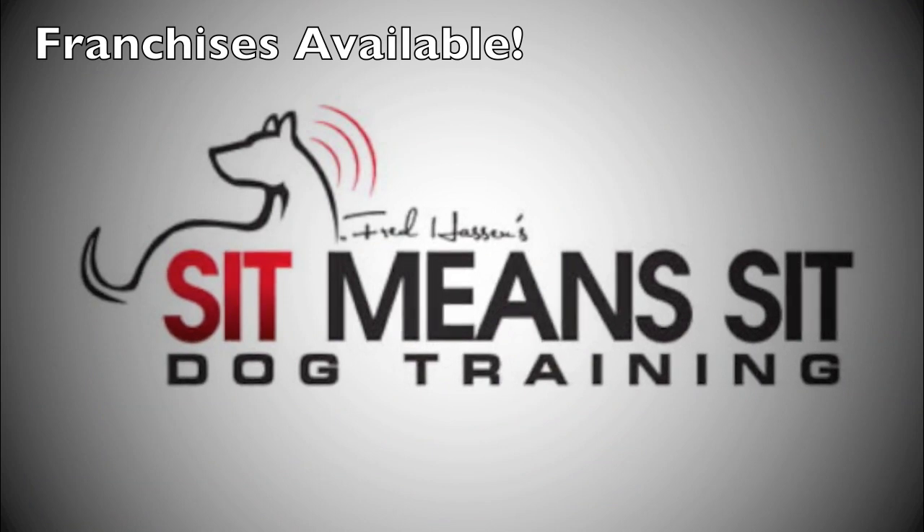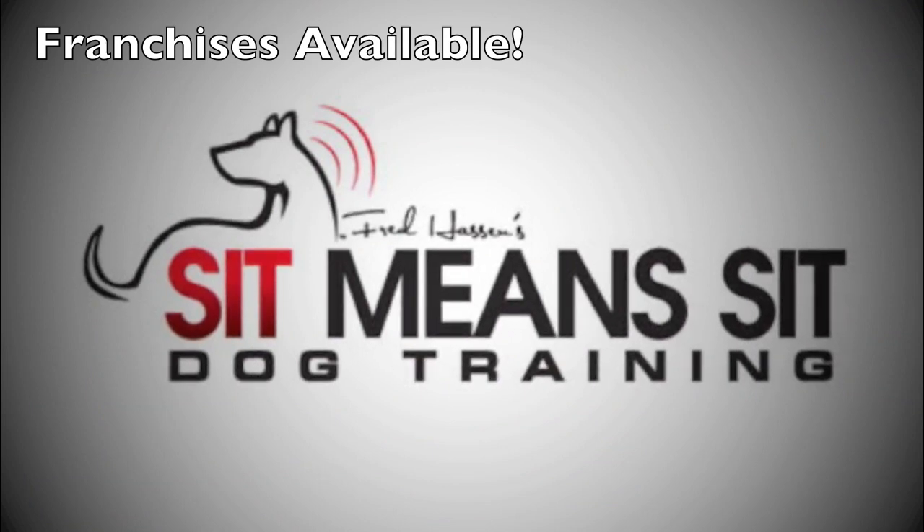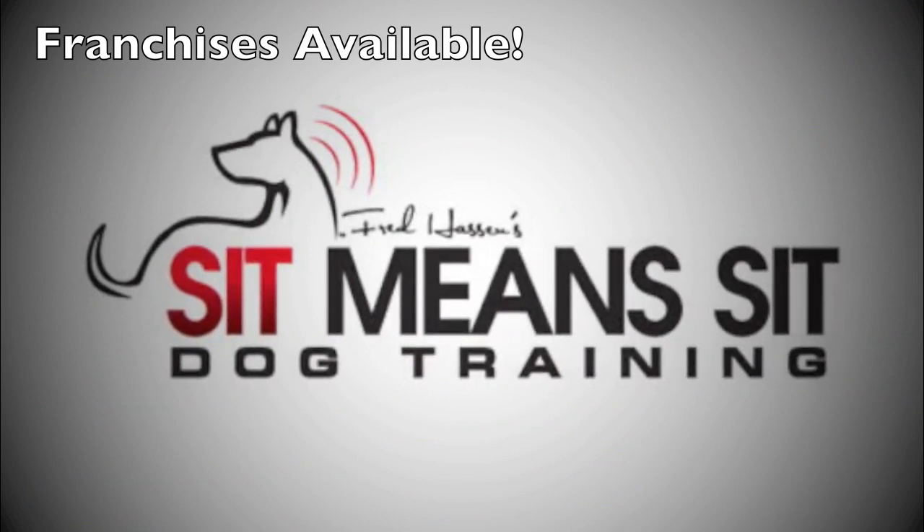Thanks for watching, and we'll see you again tomorrow at sitmeansit.com.